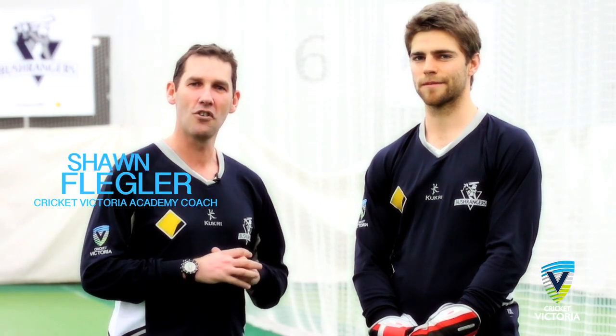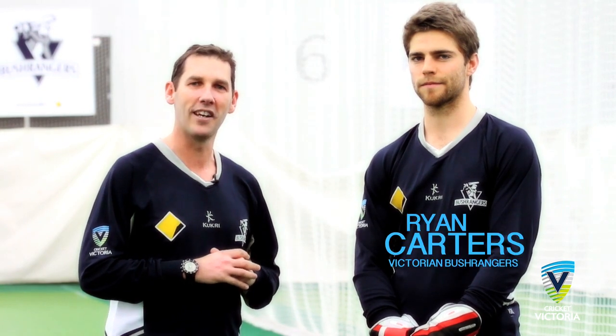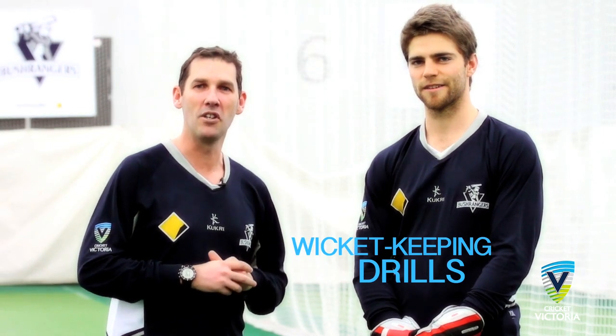Welcome to Cricket Victoria's Coaching Clips. I'm Cricket Victoria Academy coach Sean Flegler. Today I'm joined by Victorian Bushrangers wicketkeeper Ryan Carters. Welcome Carters. Thanks John. In this clip we're focusing on wicket-keeping skill drills.